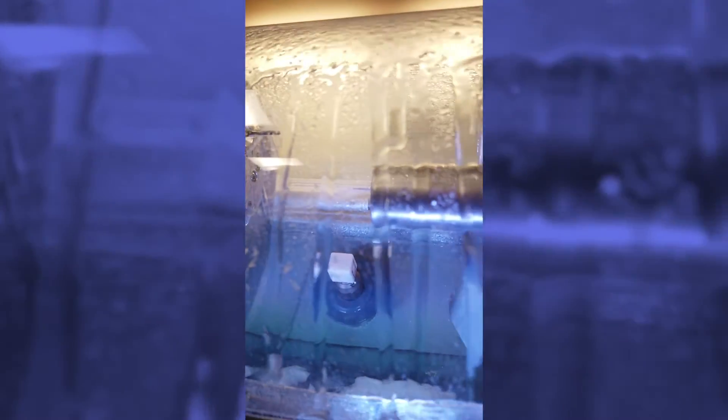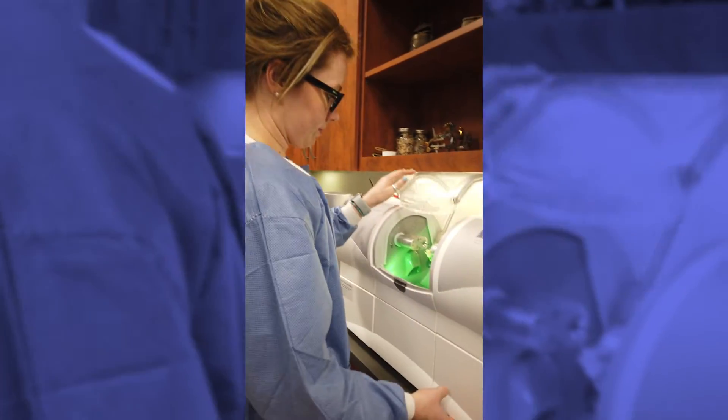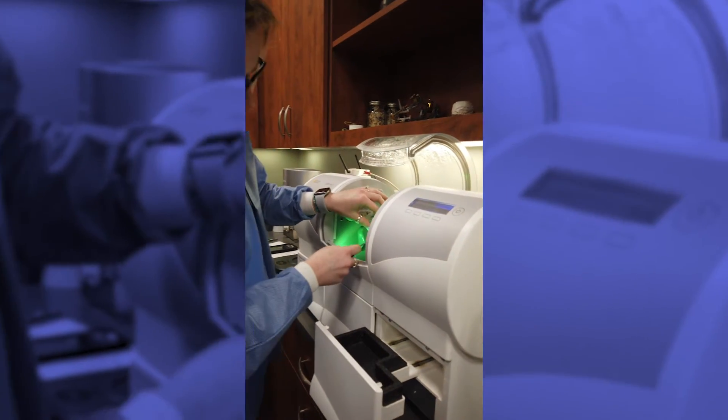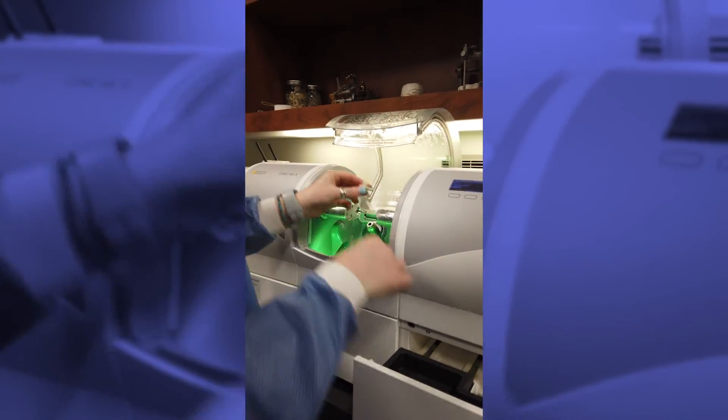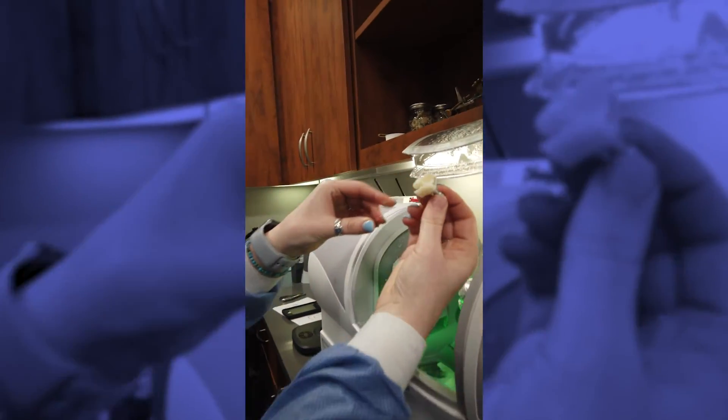We're gonna take that whole block out of there. So we will take this out, and there's the little tooth on the block.